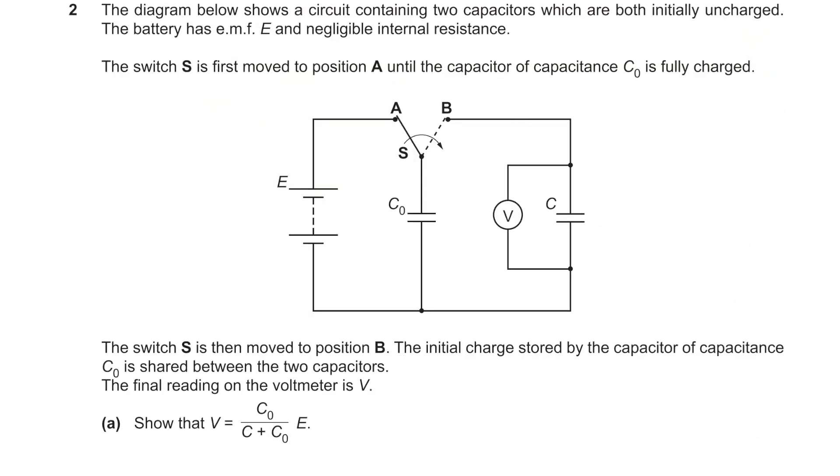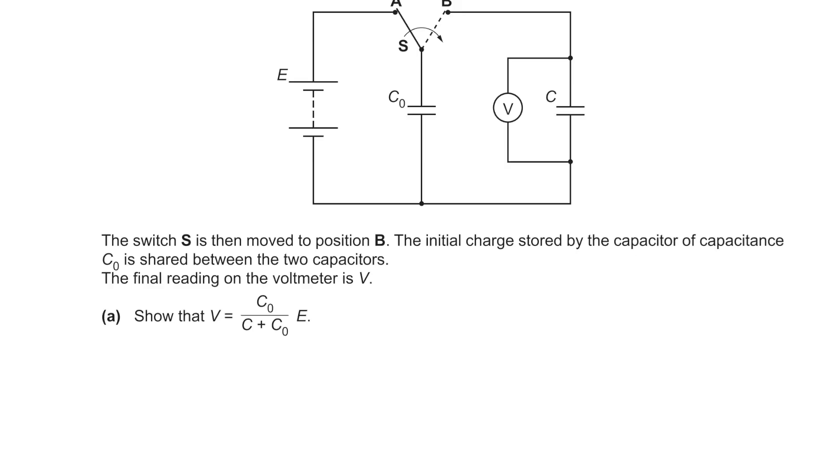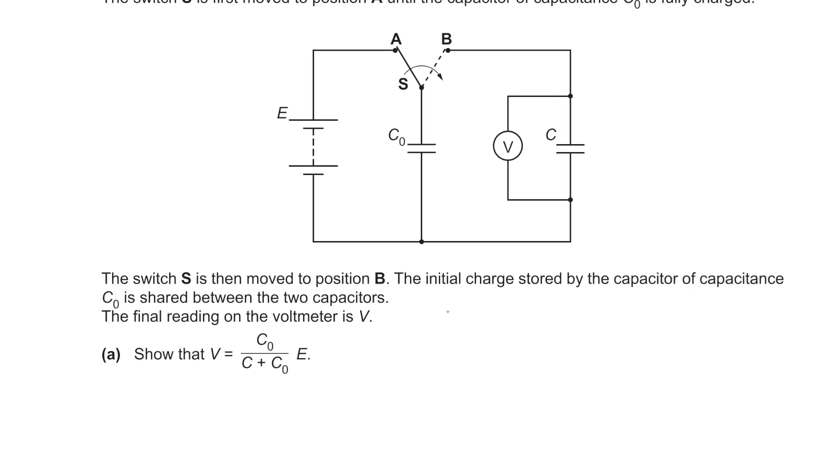Question 2: a circuit with two capacitors, both initially uncharged, charged to EMF E. Switches then move to position B. When charged, Q = VC, in this case Q = EC₀. When discharged through the other capacitor, charge is shared, but total charge is constant.